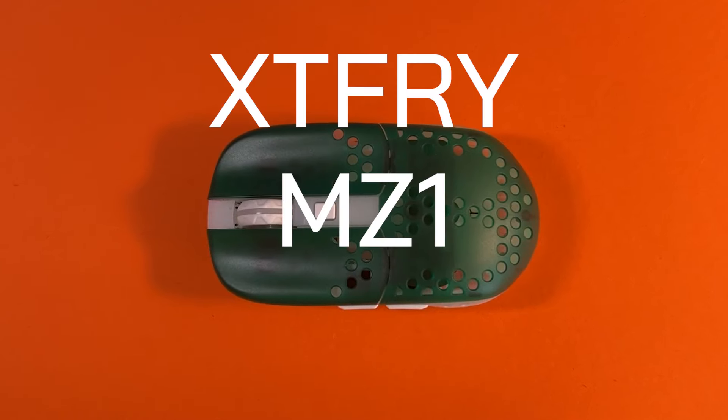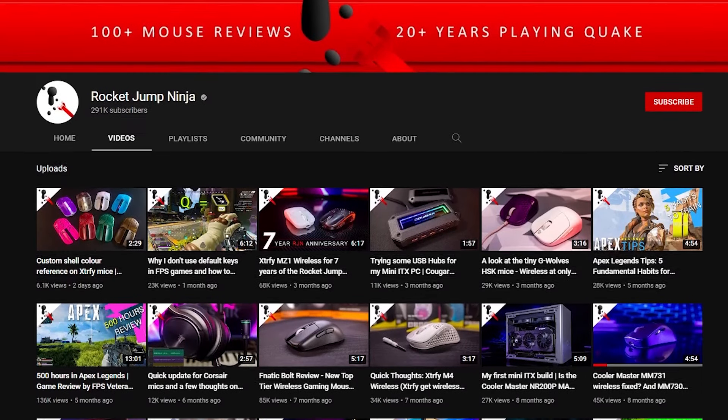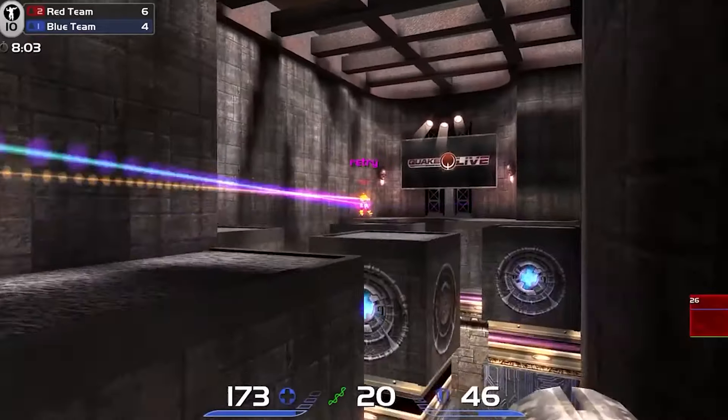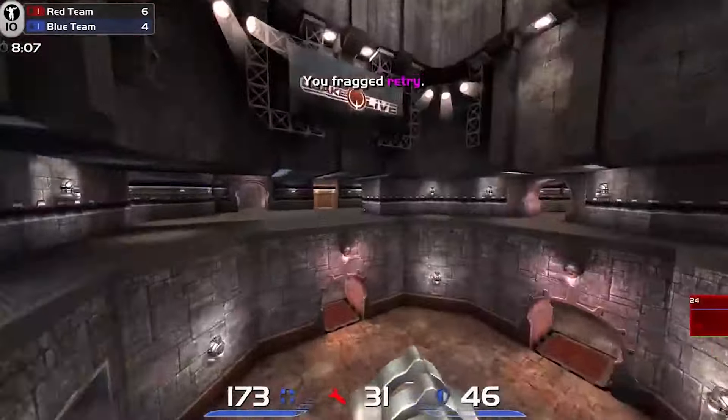This is the Extrify MZ1 Wireless. This mouse is very interesting as it's designed by a rival YouTube mouse reviewer — a fierce enemy that I will one day crush underneath the might of my superior ego — Rocket Jump Ninja. Rocket Jump Ninja has tested over 150 different mice on YouTube and has played FPS games for 20 years, so he should know a thing or two about good mouse design.